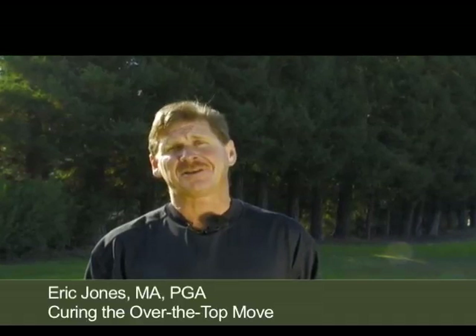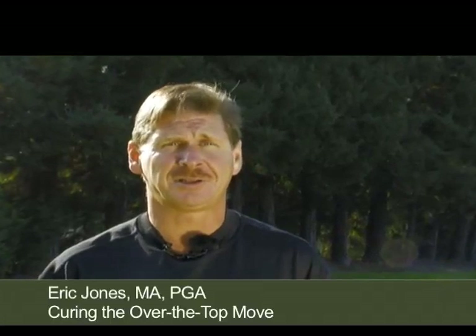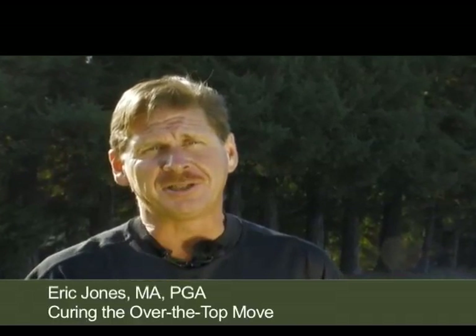Do you come over the top? It's a common issue for many golfers and a major source of frustration. Hi, I'm Eric Jones, PGA Professional and World Long Drive Champion. One of the reasons the over-the-top move is so frustrating is that you could just as easily hit a dead pull left as you could a big slice right, and you have no idea which one is going to show up.